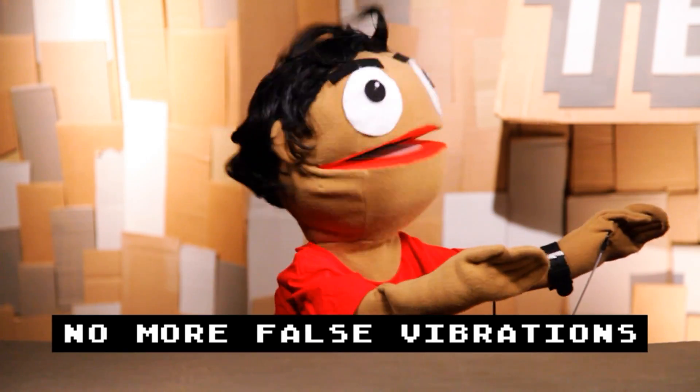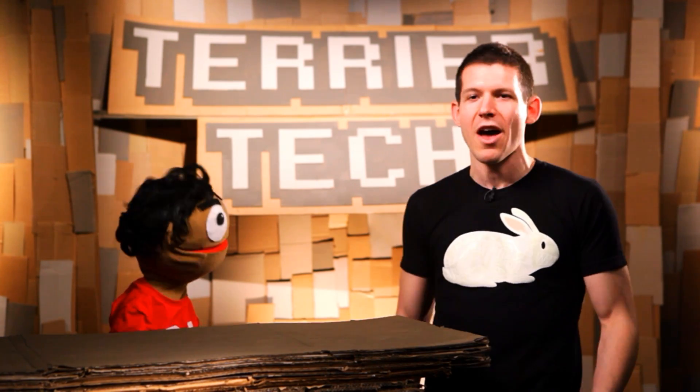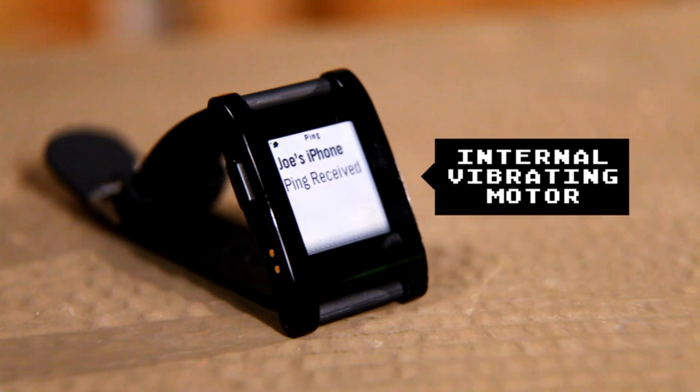It also eliminates the phantom vibrate. I think everyone that I've talked to that has a smartphone knows this idea of the phantom vibration — did my phone just send me an alert, did it not? That problem is completely gone because the watch also vibrates.